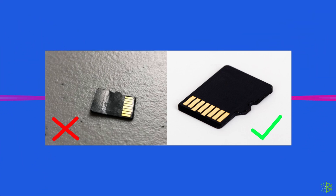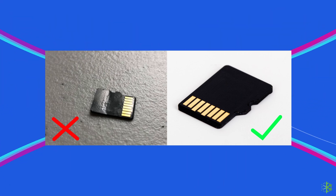Once you are done checking these points, if everything is fine but your device is still not detecting the SD card, then move to the next solution and try to fix it.